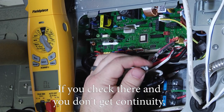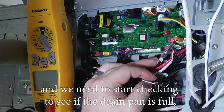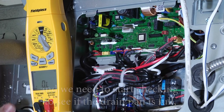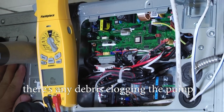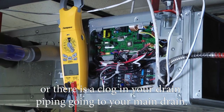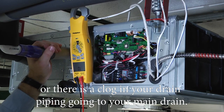If you check there and you don't get continuity, the float switch is open, and we need to start checking to see if the drain pan is full, if the pump stopped working, if there's any debris clogging the pump, or if there is a clog in your drain piping going to your main drain.